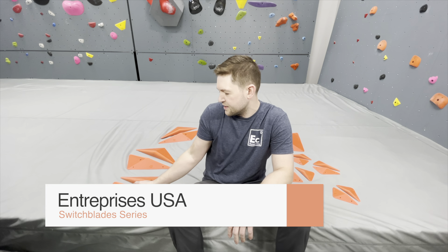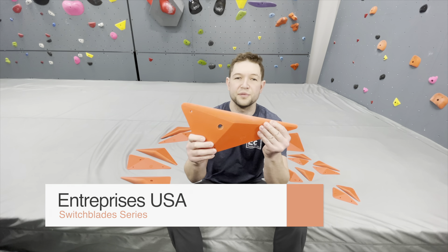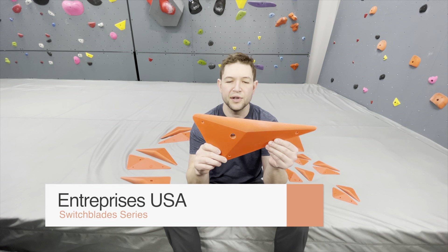What's up everyone? Welcome back to Climbing Hold News Reviews. I'm your host Dr. Z. Today we're taking a look at Entrepre USA switchblades. These things are sweet — clearly designed to be competition holds.